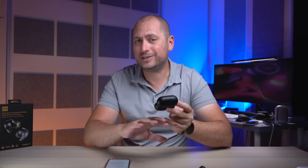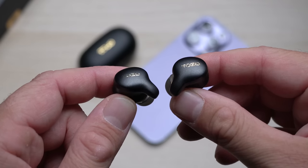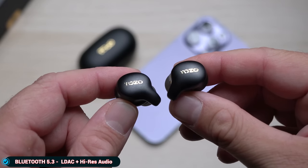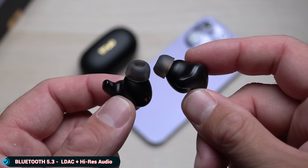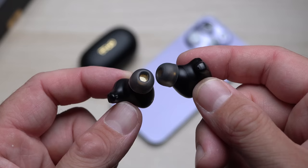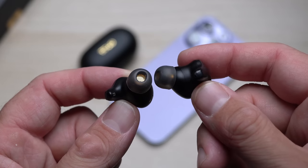Connectivity-wise, these use Bluetooth 5.3 and I haven't experienced any connection problems. I can leave my phone at the furthest point in my apartment and the earbuds stay connected — no connection problems at all.